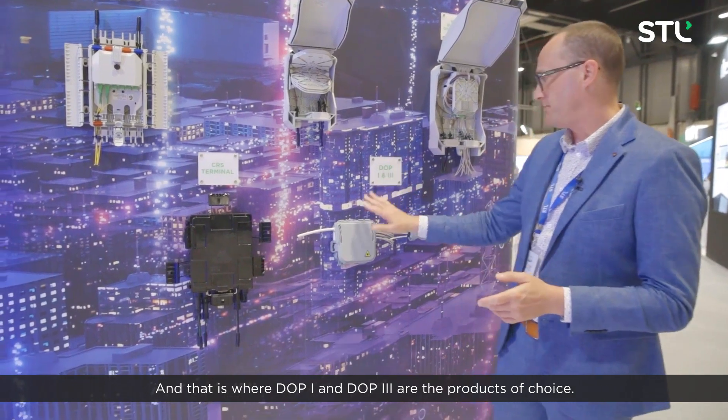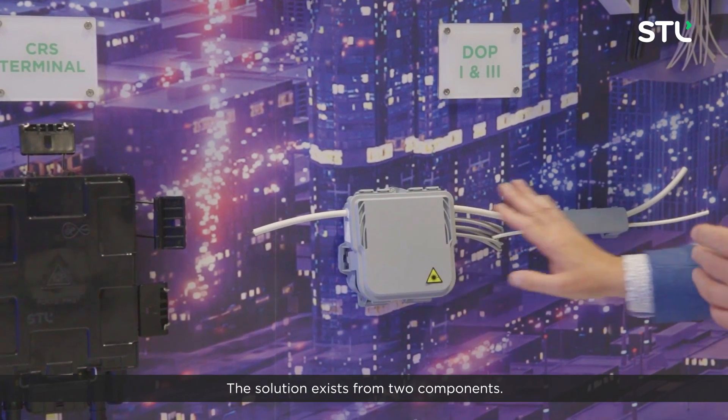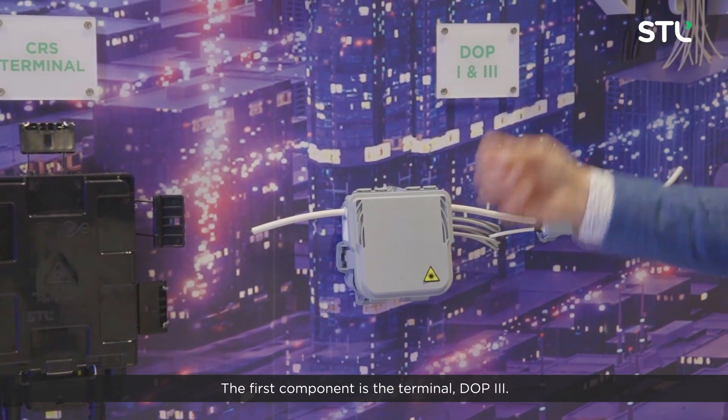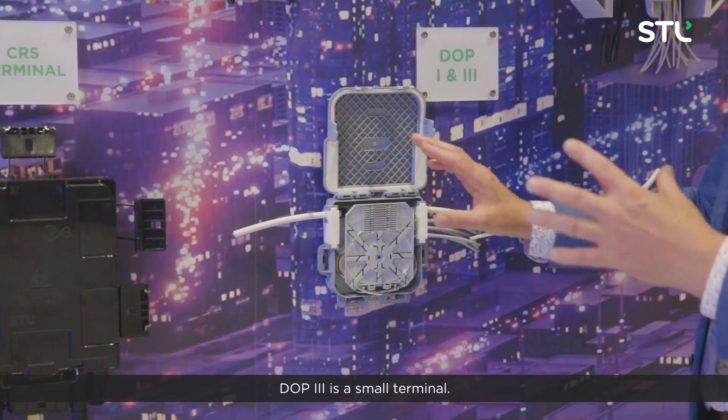And that is where DOP1 and DOP3 are the products of choice. The solution consists of two components — the first component is the terminal DOP3. DOP3 is a small terminal.